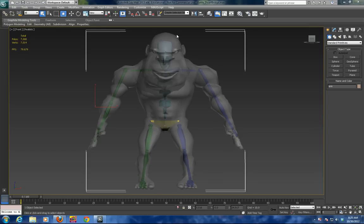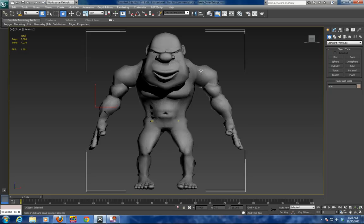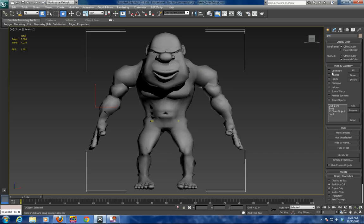Welcome to the tutorial on 3D Studio Max. In front of me is a character called Battledwarf. Today we are going to be looking at how to rig Battledwarf using biped.